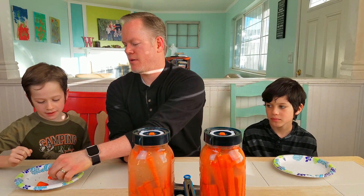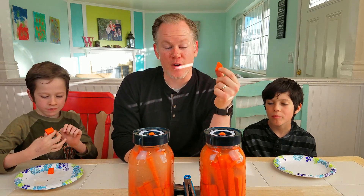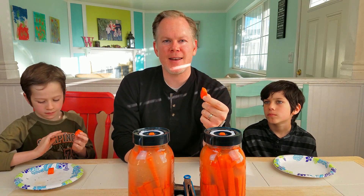Thank you for coming back and watching this update on our fermented carrots, our dill carrots. I hope you enjoy it. Again, this is Recipe for Fun — thanks!